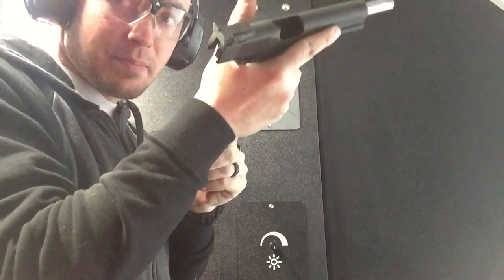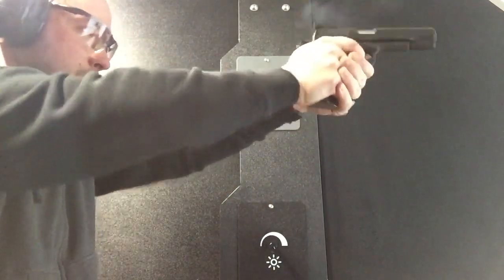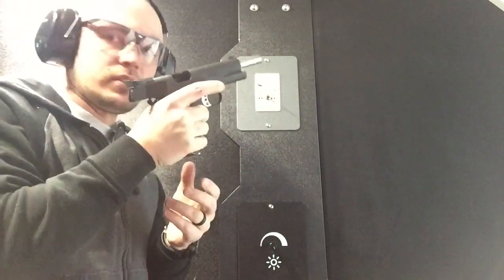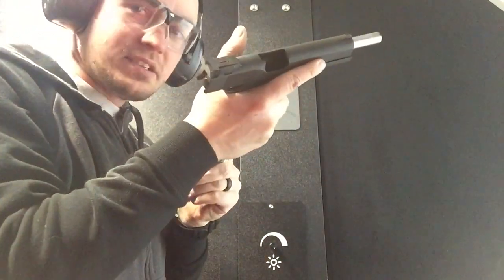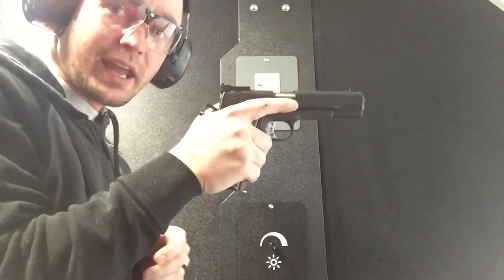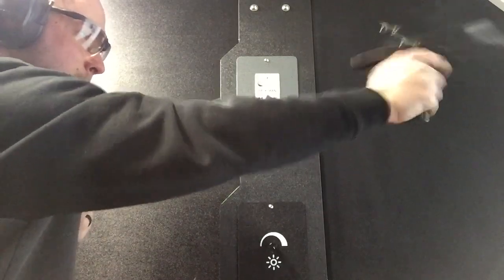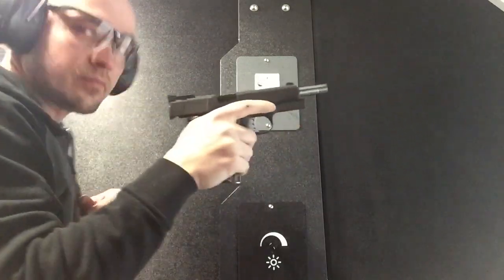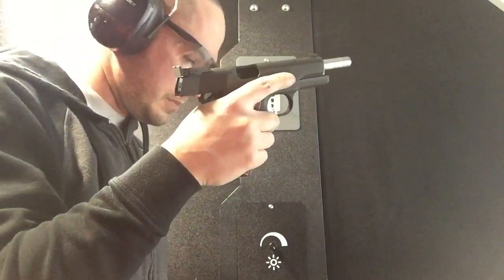Next is eight rounds rapid fire. Looks like I have one case that didn't quite eject the way I would want it to. Next is eight rounds rapid fire strong hand only. We had one case come straight back at me, but otherwise no problem.